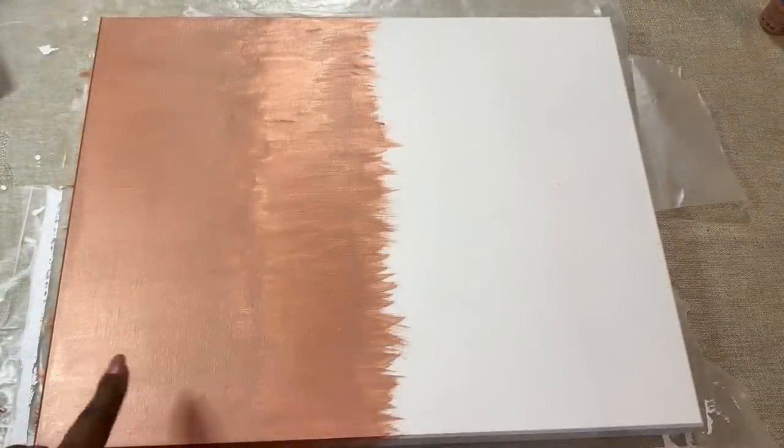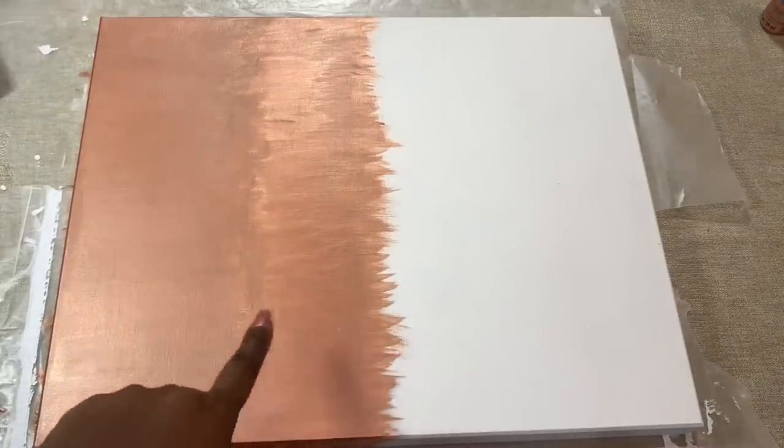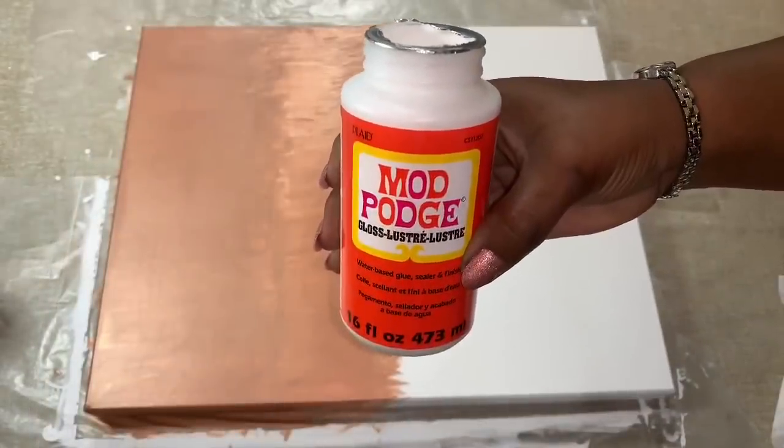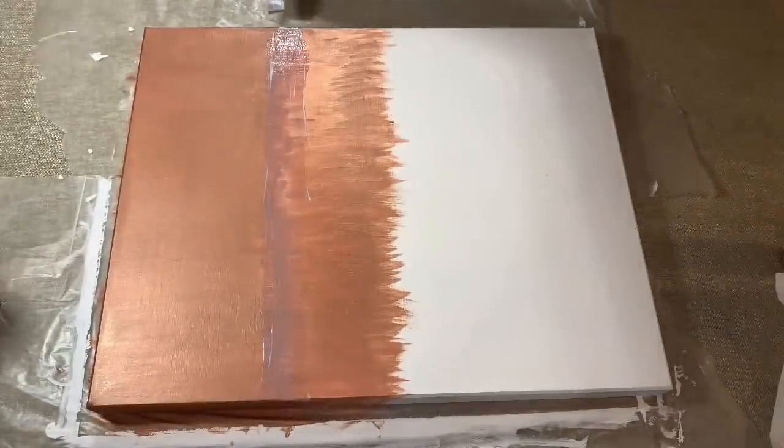Here I'm adding more of the rose gold paint, but in this section just one coat. I then used gloss Mod Podge to add glitter to my canvas.